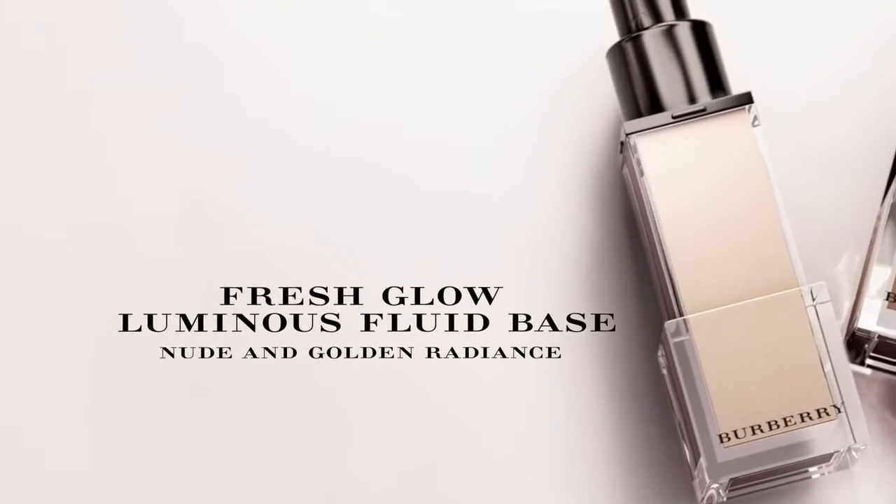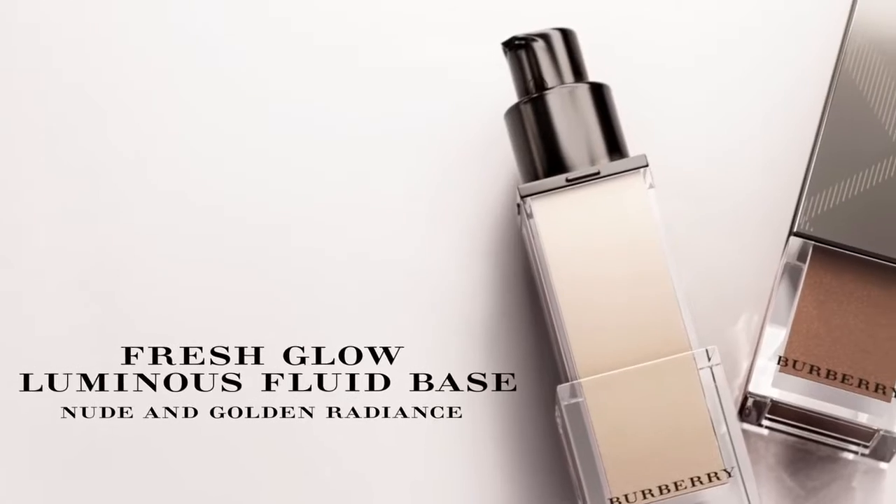Fresh Glow comes in two shades: Nude Radiance and Golden Radiance, and works for every skin tone. I'm going to show you how to use both of these and how versatile they are.